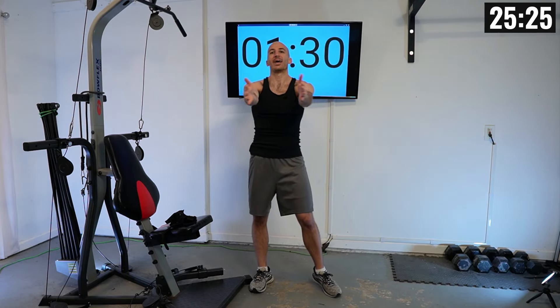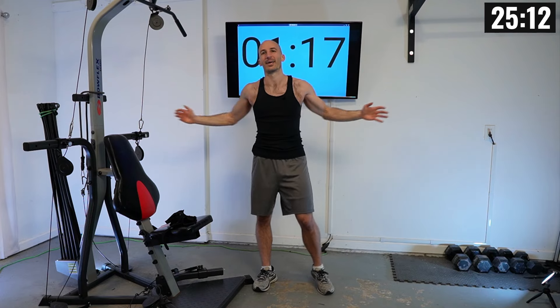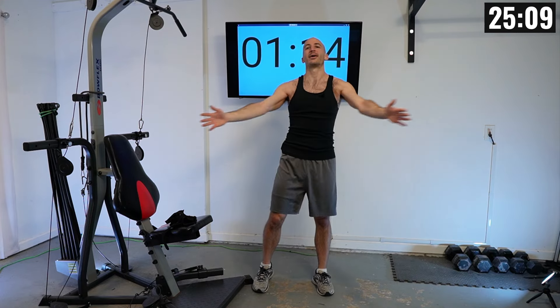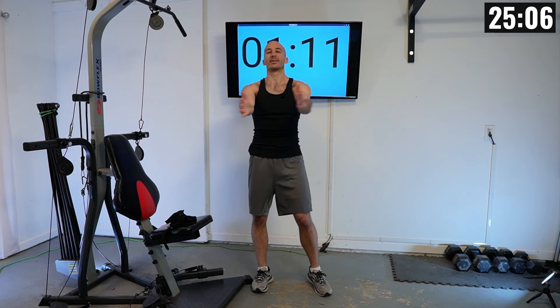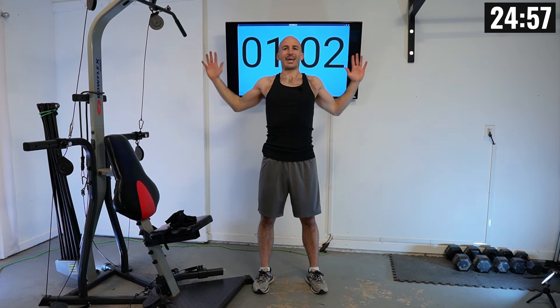Now let's move into some bent arm circles. Arms bent like a W, then roll them forward to loosen up our chest, back, shoulders, and arms. Let's change directions and go the other way. Now moving into some YTW — for Ys, hands all the way up, reach nice and high, then bring them together. For Ts, out wide as far as you can stretch, then together. For Ws, make a nice W shape, hold it for a second — really squeeze your back — then together. We'll do four rounds of Y-together, T-together, W with that back squeeze.